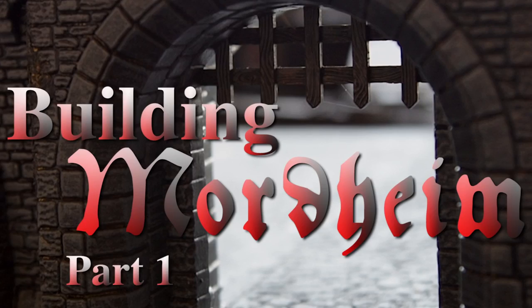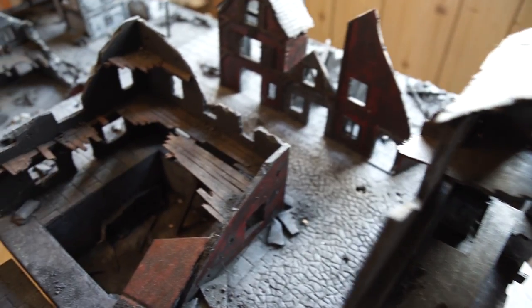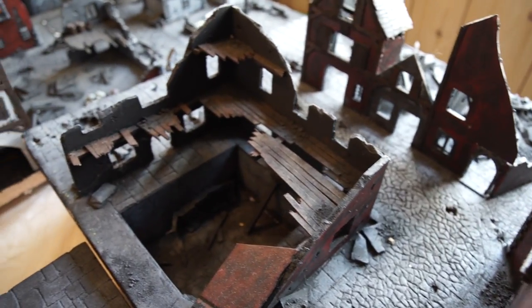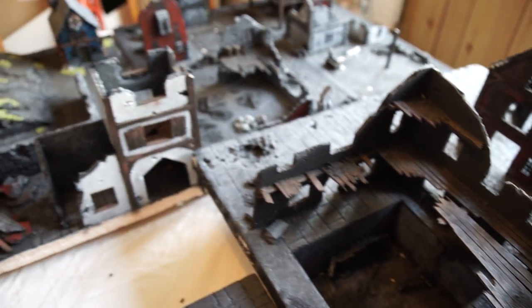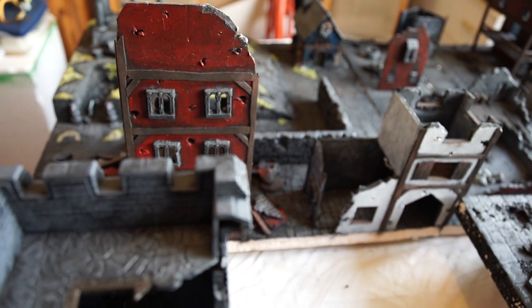Hey guys, welcome to the world of 28 millimeter. This episode is going to be a bit different to usual — I'm joined by fellow trainiac Barney. Hello! Some people have seen the photos of the Mordheim board that we made.